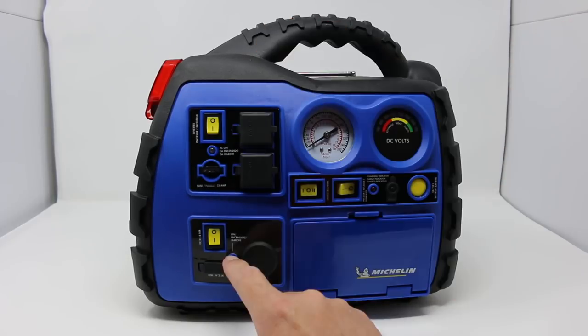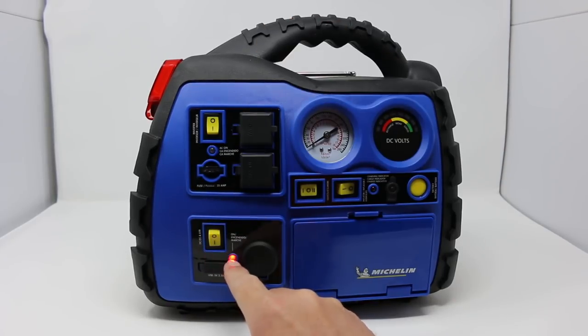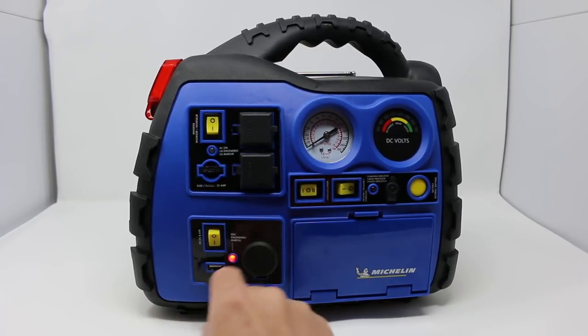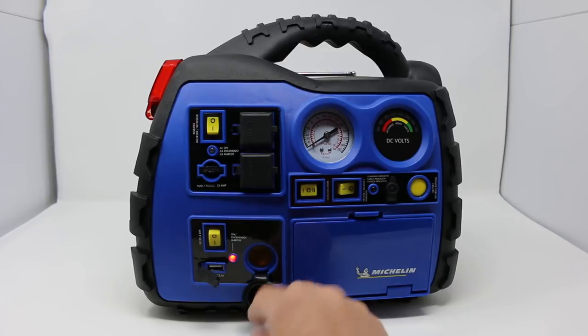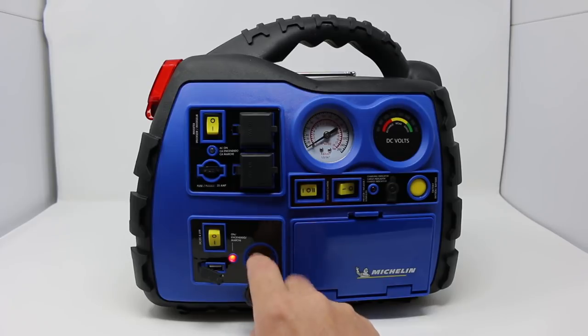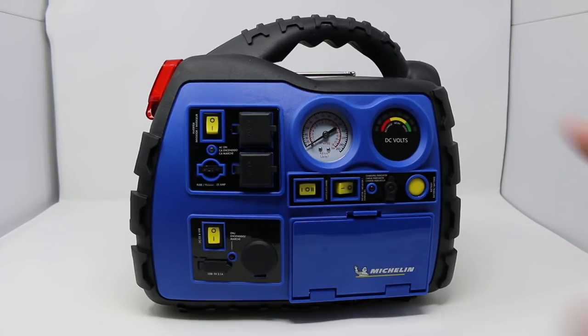Flip that on and you'll see you have a USB port to charge with USB, and then a port for a cigarette lighter. A lot of pumps to air up air mattresses will run on lighters, so you've got that covered. So that's this side of the unit.